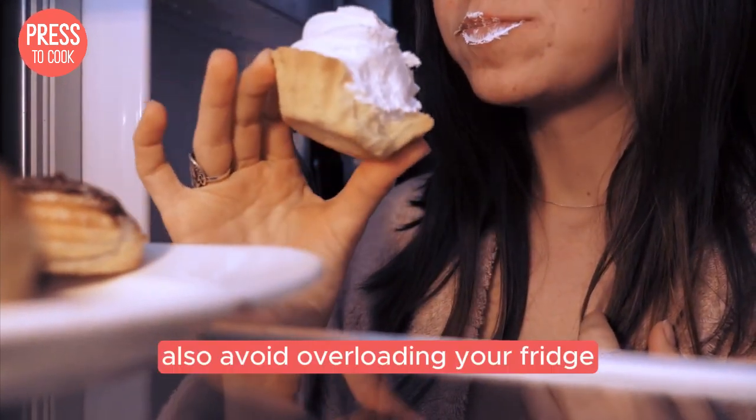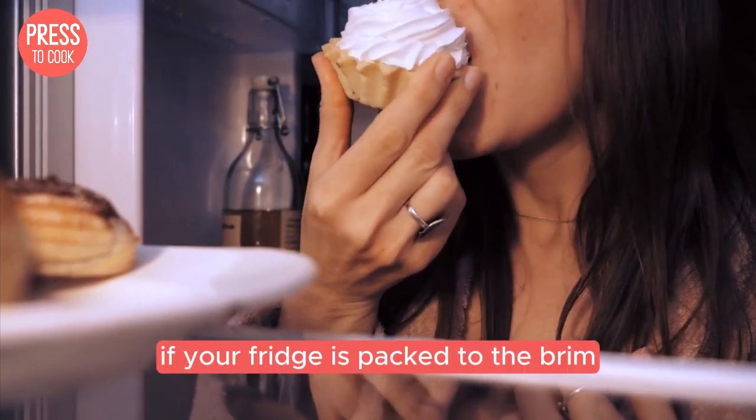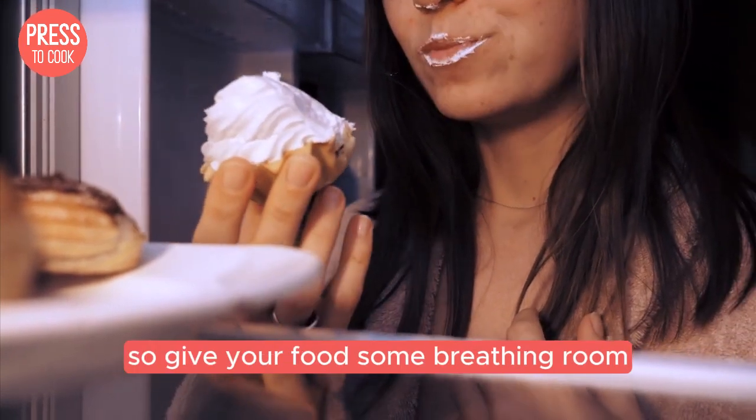Also, avoid overloading your fridge. Air needs to circulate freely to keep everything cool. If your fridge is packed to the brim, it might struggle to maintain the right temperature, so give your food some breathing room.